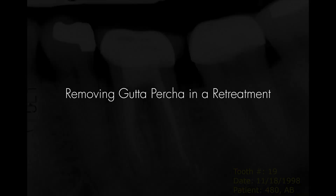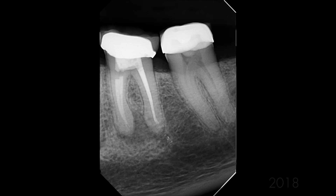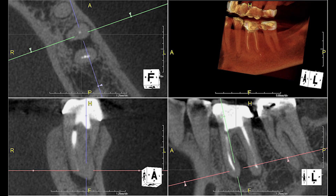TDR has asked for our technique for removing gutta percha. This case came in last week — it's a root canal I had done back in 1998, and I hadn't heard from the patient until last week. She came in swollen and in quite a bit of pain, and she's obviously got a failing endodontic treatment on that tooth.